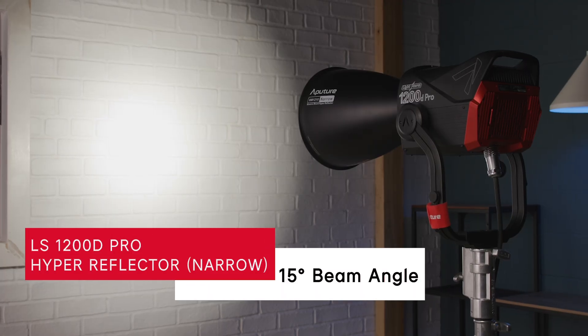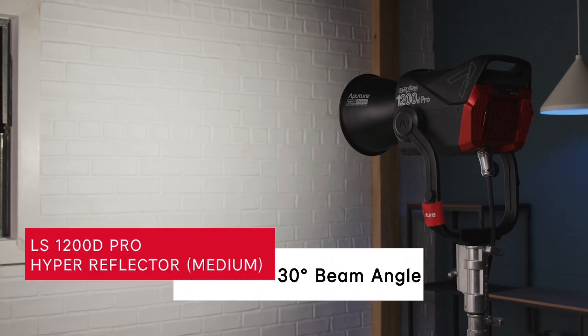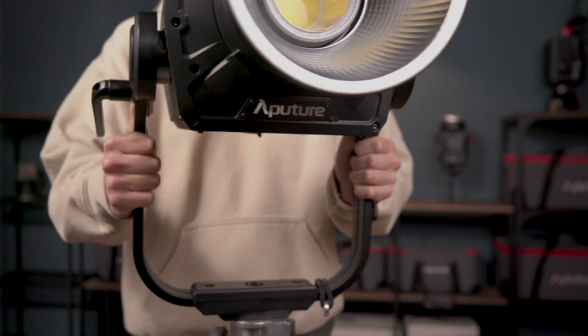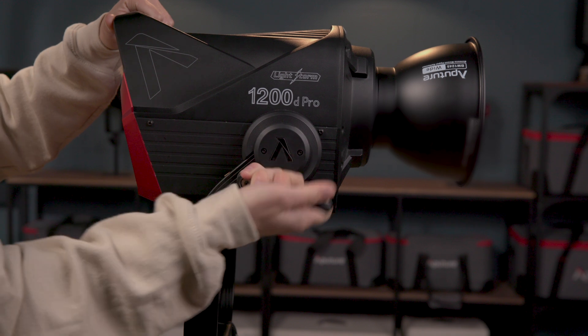Different optical systems can produce different beam angles with different sized LED emitters. In the case of these three reflectors, we aim to have the narrow reflector produce a beam angle of 15 degrees, the medium reflector 30 degrees, and the wide reflector 45 degrees, giving you the option for more punch or a wider spread. And to compensate for the larger light modifiers, the 1200D Pro utilizes a curved yoke, 28mm junior pin, and extra heavy duty disc brake tilt lock.